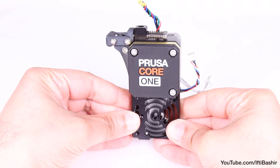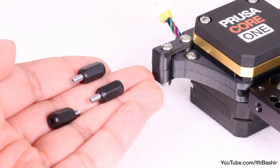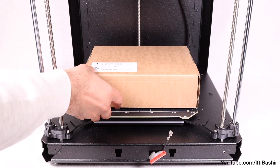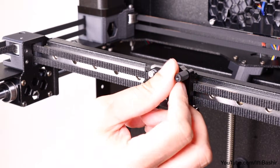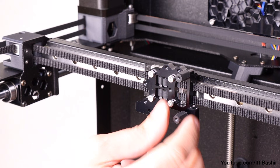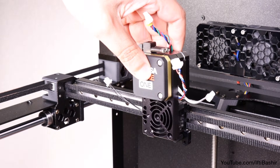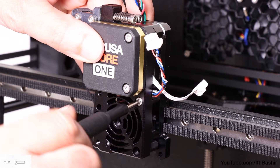That's the Nextruder pretty much prepared, so time to get this installed onto the main printer. We'll need the three Nextruder spacers found in the electronics and fasteners package. Begin by covering the heat bed with a box or cloth to protect it in case anything falls. Install the three spacers by screwing them onto the Nextruder holder, tightening relatively firmly but taking care not to over-tighten. We can now line up the heatsink with the installed spacers and secure using three M3 by 10 screws.